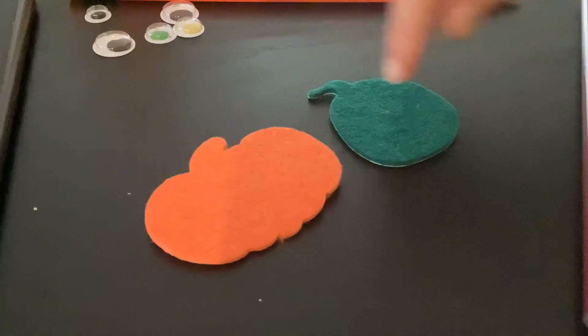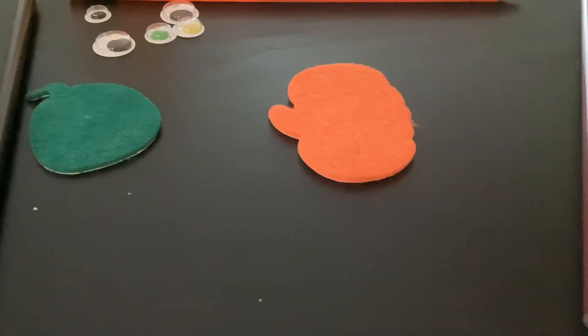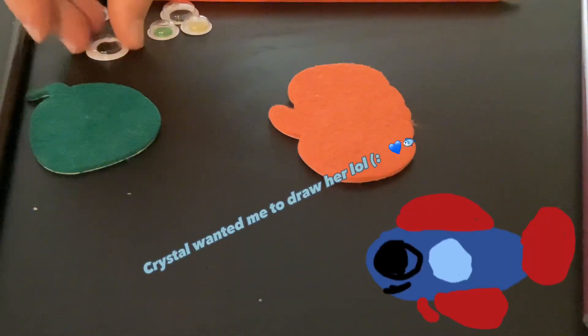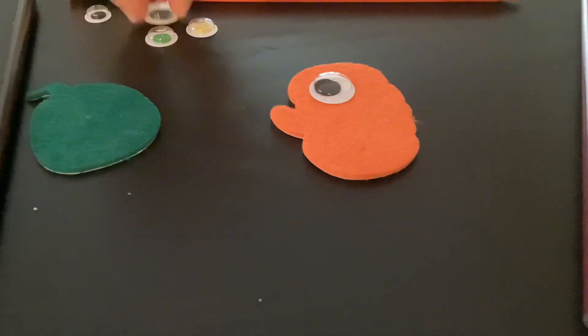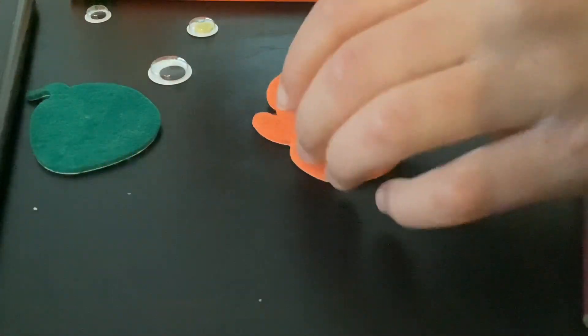So, pick which one you want. I think I'm gonna do this orange one. What eyes? This one looks so good. Maybe that one? No, that's not right. Yes, that one. That's so beautiful.